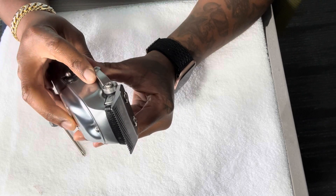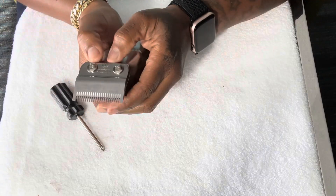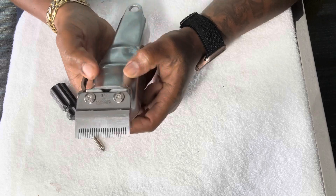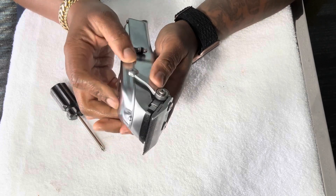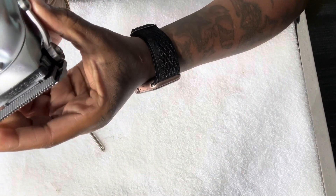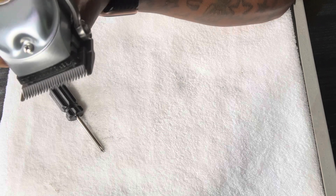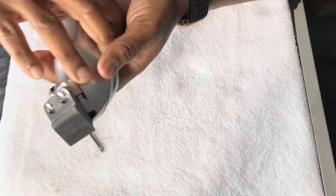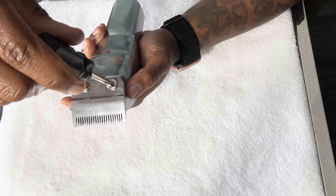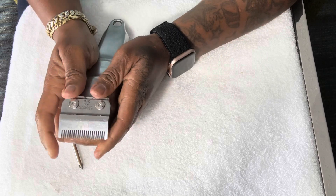Right now I've got my blade pushed all the way up, so I'm gonna close this. You can see the cutting blade and the steel blade are still too far away from each other for my personal preference. I'm going to tighten this just a little bit more — to where I could still move the steel blade up and down if I need to.